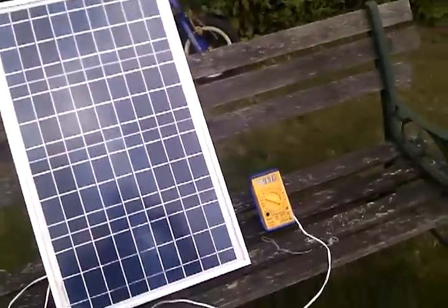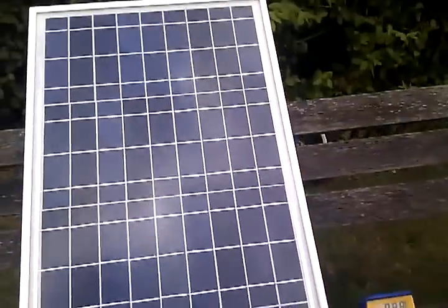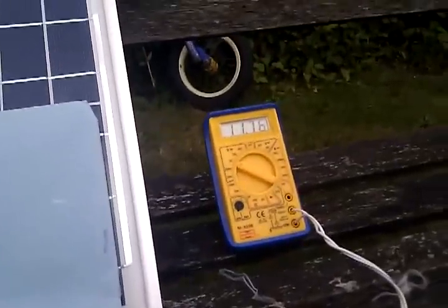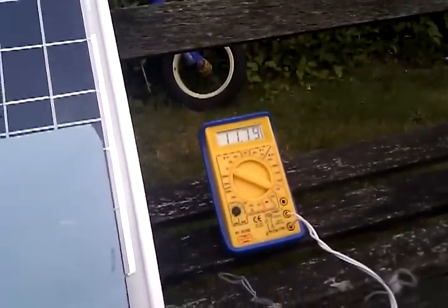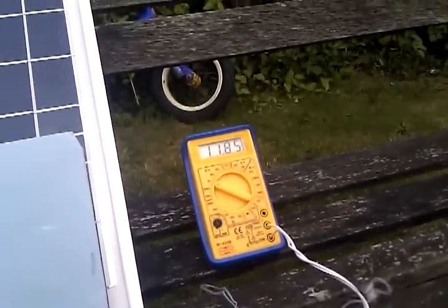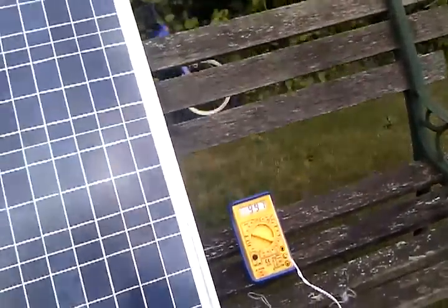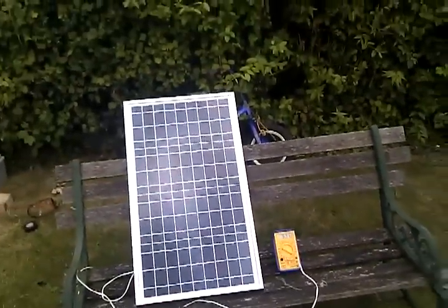What I found was if I cover up this bottom bank of cells like so, the voltage actually goes up to around about 12 volts — thereabouts. You would think the voltage would go down, but I thought that's a bit strange.